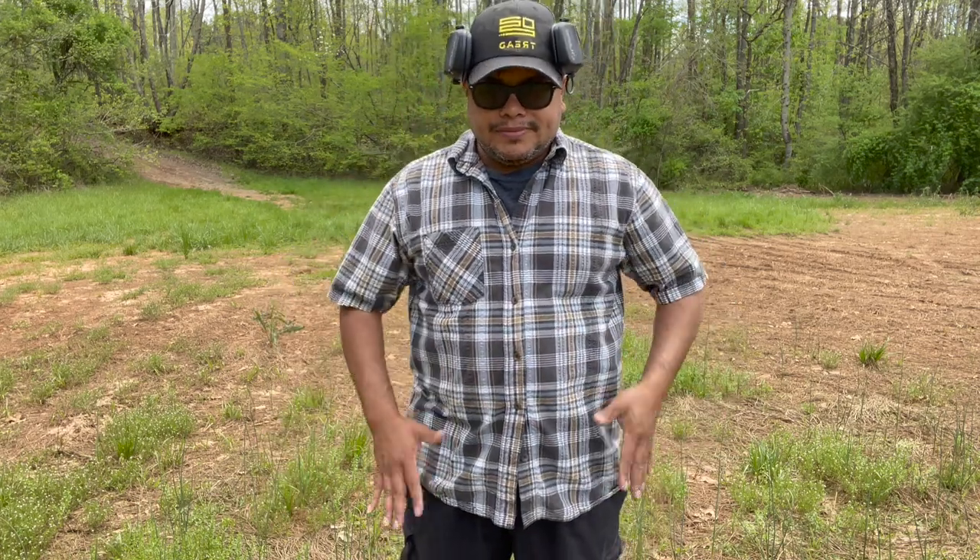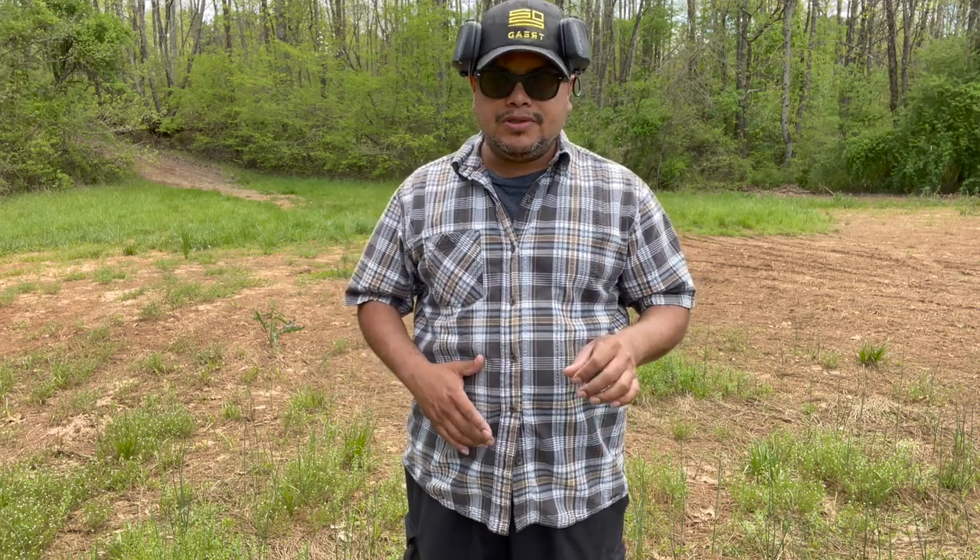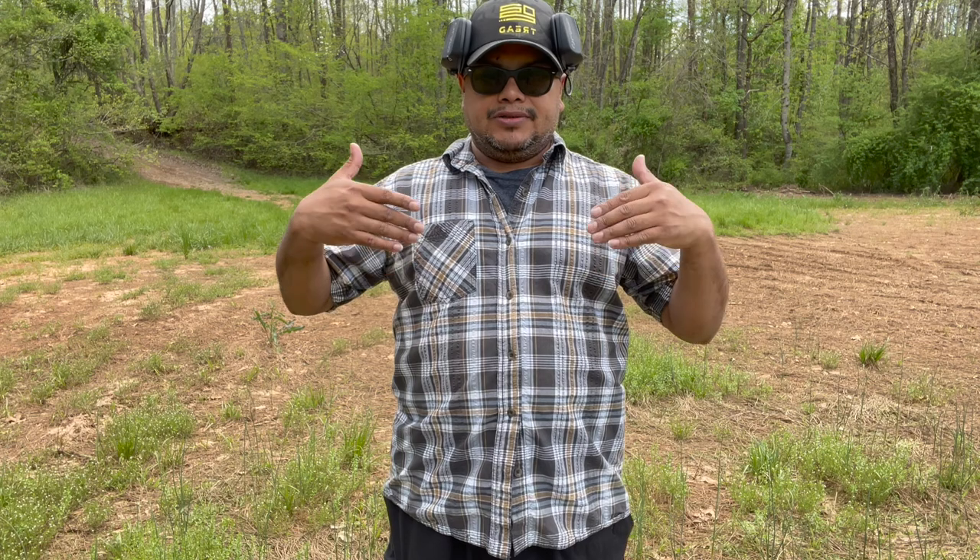Alright guys, the holster is on. This is the outside-the-waistband leather holster from 1791. Thanks to those guys for sending the holster for review. Like any holster review I do, I'd like to show you how it works as far as drawing it — it's nothing to do with the firearm, just making sure it functions the way it's supposed to. See how easy it is to draw from it and holster back. Always make sure to test your holsters or any equipment related to concealment or that your life depends on.